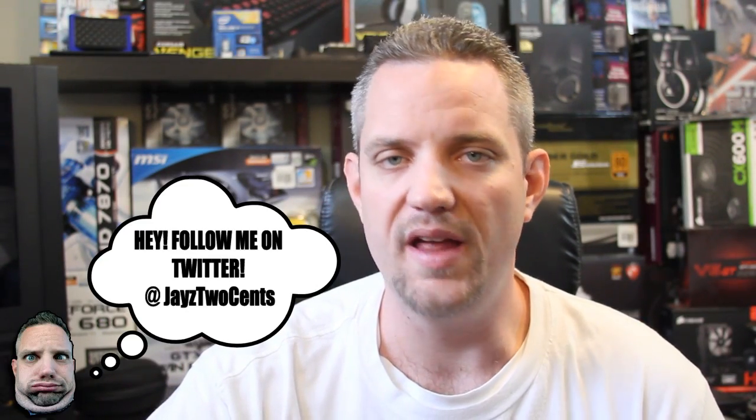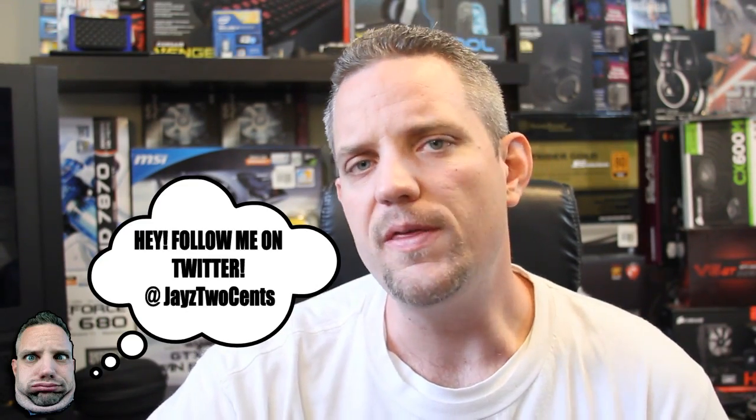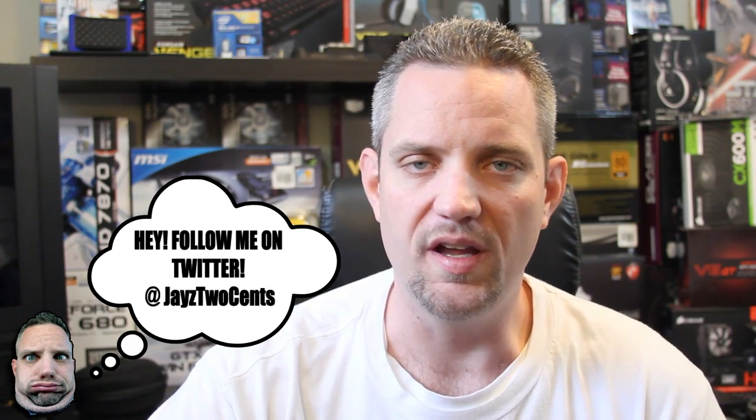Hey, welcome back to J's 2 Cents. And if you've been following me long enough, you know that I'm an avid water cooler. One of the things that people complain about with water cooling is just how expensive it is. There's one company out there that's really trying to make a change in the market and the way that we think with manufacturing to bring down the price of water cooling.